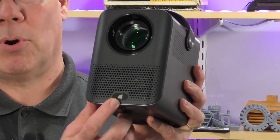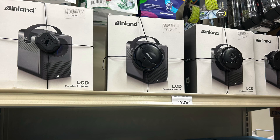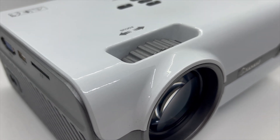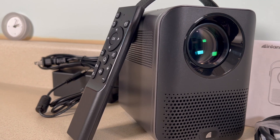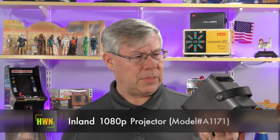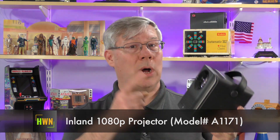Hi there, and welcome to another episode of Hey, What's Next? In my hand is a 1080p projector my son and I picked up at Micro Center about a year ago. Did you know that Micro Center made projectors? It has the Inland brand right here on the box and on the owner's manual. We had a 720p projector and wanted to upgrade it. Today we're going to see a little bit of that unboxing, talk about who actually makes this projector, and ask — is it any good? The Inland 1080p projector — this is what's next.